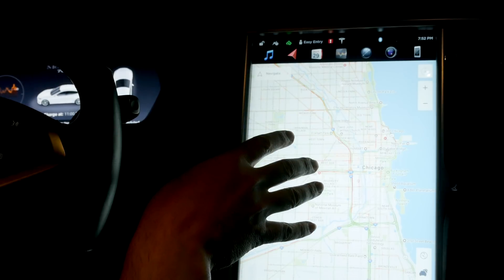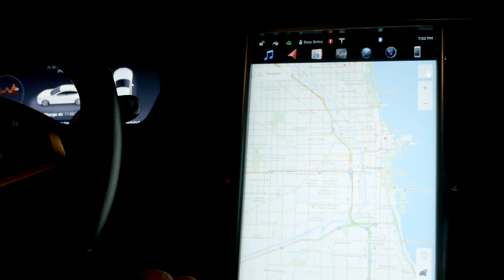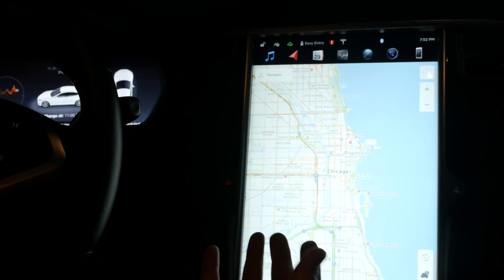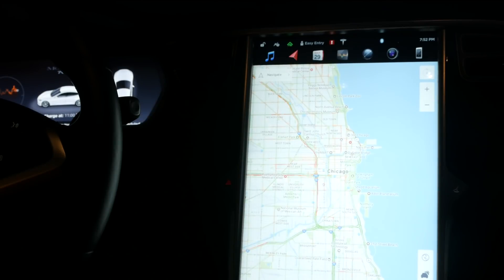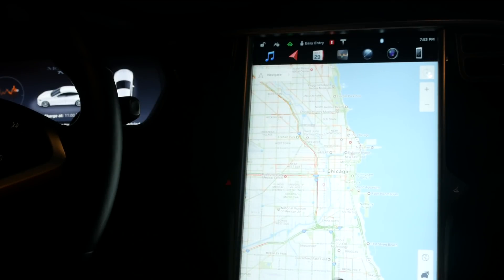I didn't test navigation, which I'd like to do somewhere else. On the old MCU, if I say navigate to Chicago, it takes quite a bit of time to calculate the route — longer than it did when I first got the car. The Model X with the new MCU is very quick. So that was the quick and dirty MCU comparison — mostly maps. The biggest change is maps, and the browser is pretty dramatic too, though I don't use it that much. Maybe I would more if it were faster. Thanks for watching and stay tuned.